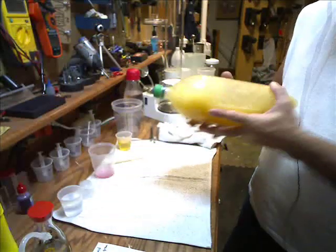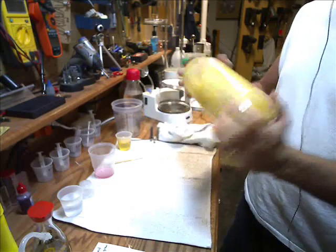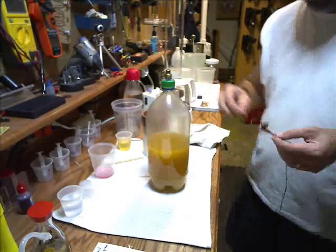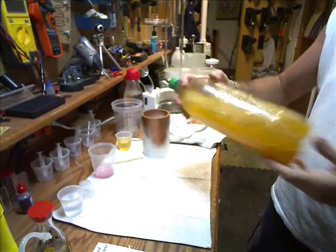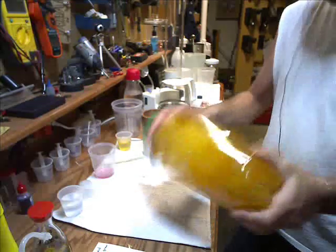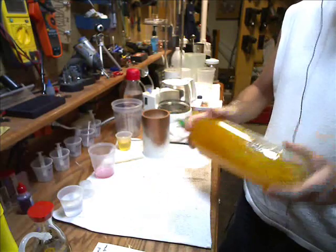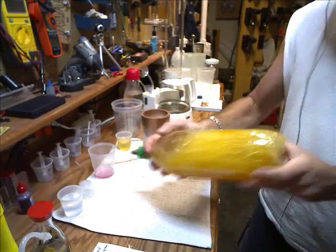Keep shaking it up really good — this is what's going to separate and clean everything. Go in circles, forward and backwards. As you're doing it you'll see it go from cloudy to changing darker and darker, almost getting clear. It went from a real foggy color to now starting to get more density to it.